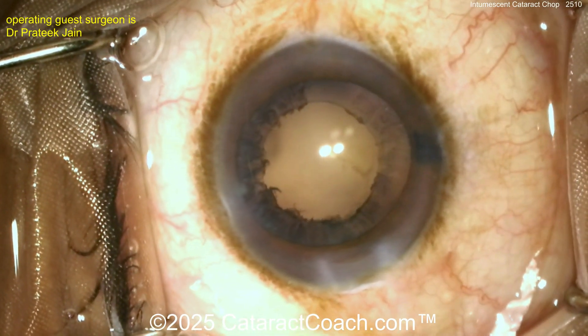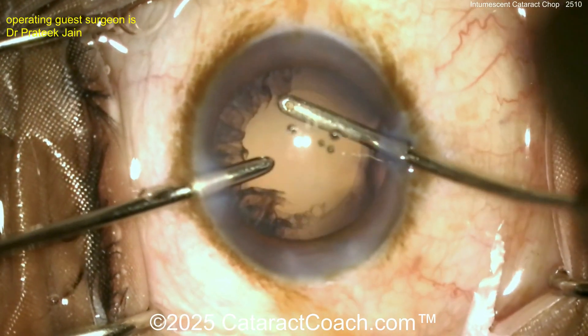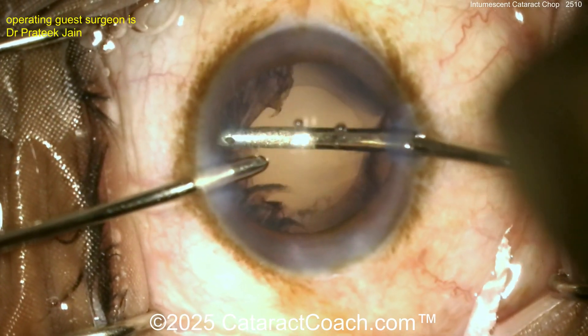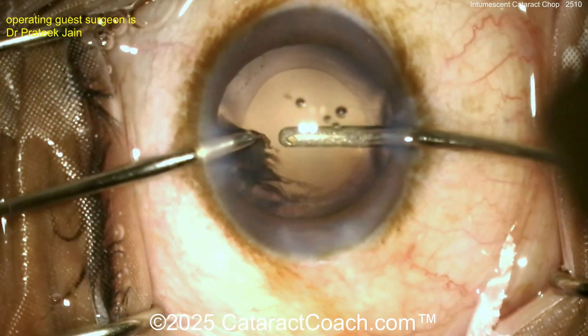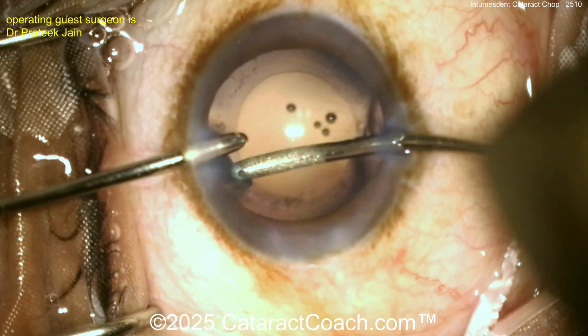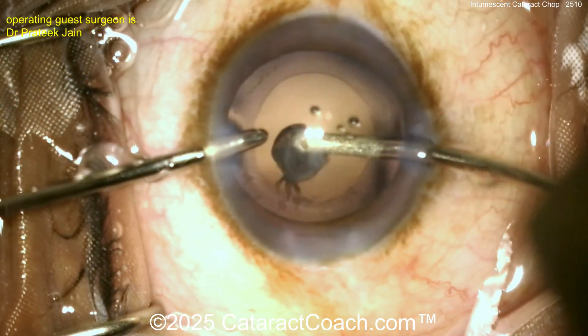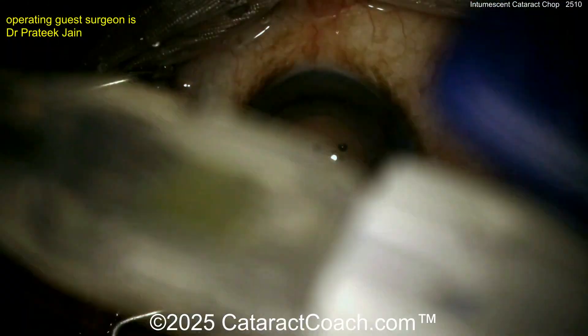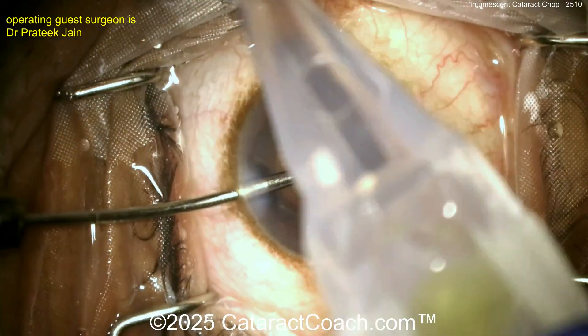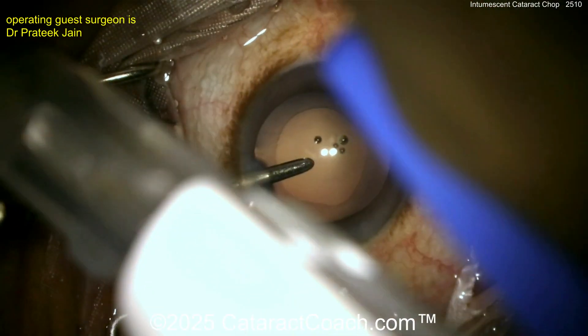Now let's clean up that cortex with the IA probe and we'll get the lens in the eye. Here's the bimanual IA, nicely done, cleaning that up. It's interesting — in the US bimanual IA is not very common. The vast majority of US surgeons use a coaxial IA system, whereas in other countries it's a lot more common to use bimanual IA.